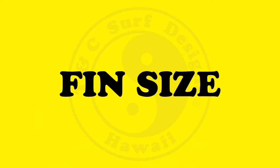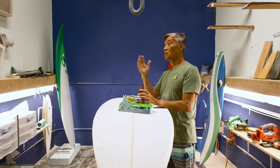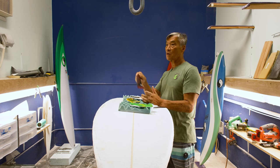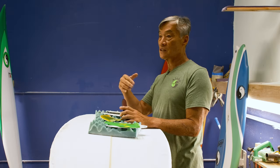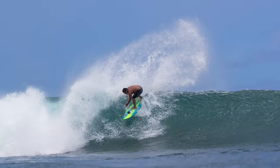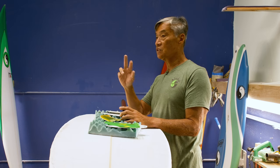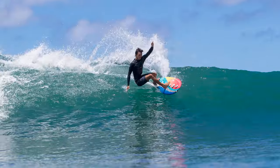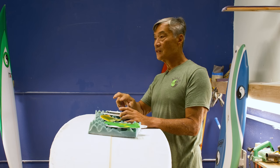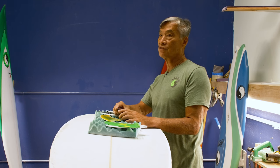Normally the bigger fins are for bigger guys — you get more hold and more drive. The fins are suited to the person's weight. Lighter guys use smaller fins, bigger guys use bigger fins, because bigger guys normally turn harder. Smaller guys don't turn as hard, so they don't need as much fin to push around. You just want fins geared for their size so it's the optimal looseness for the size fin.